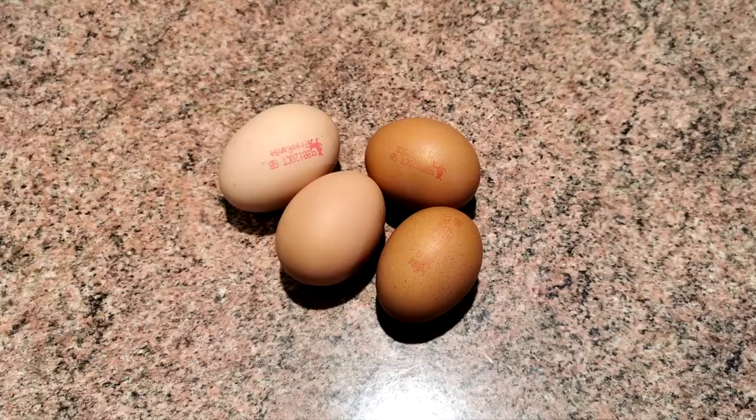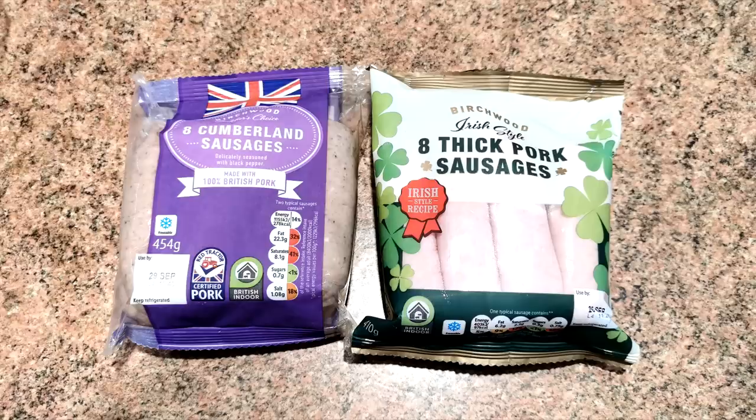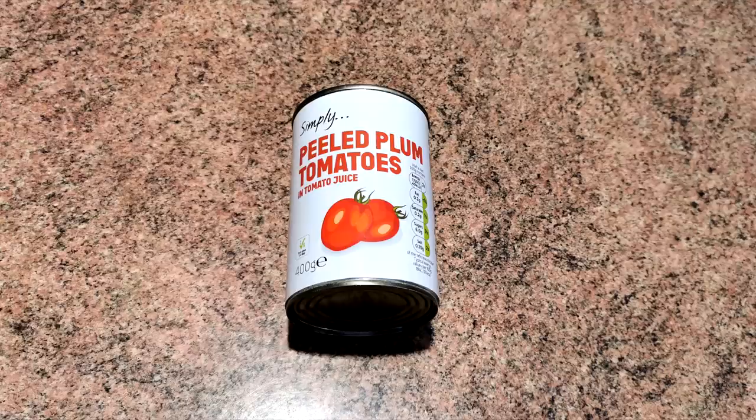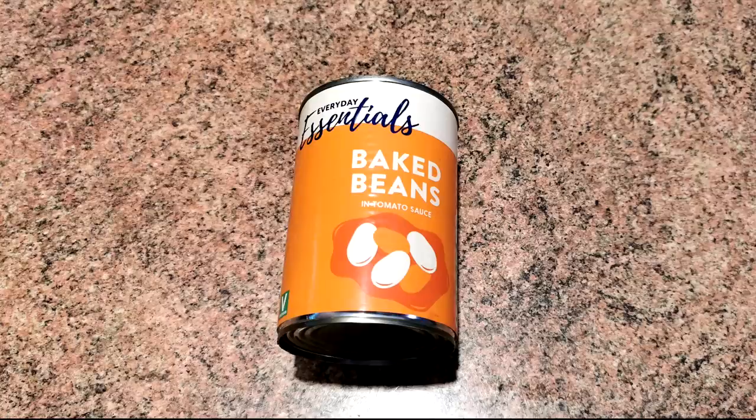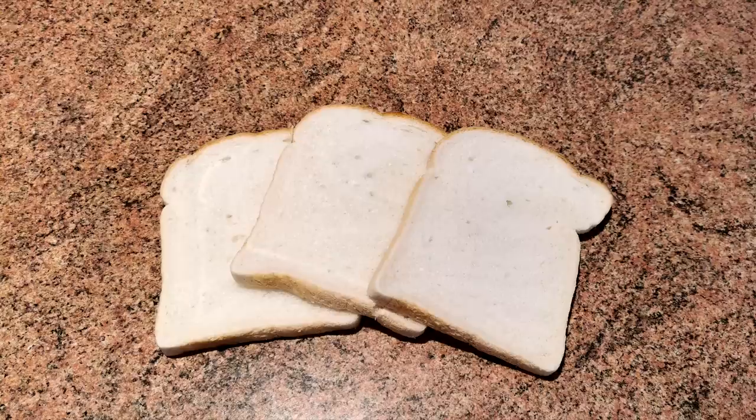Here are today's ingredients for our English breakfast: eggs of your choice, bacon, sausages — we're using pork and Cumberland — black pudding, tinned tomatoes, baked beans, mushrooms, hash browns, and some bread to make fried bread.